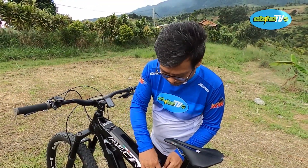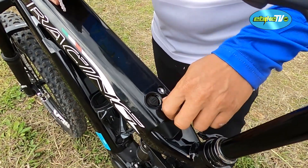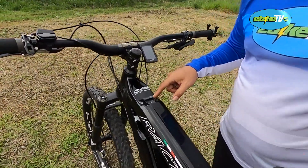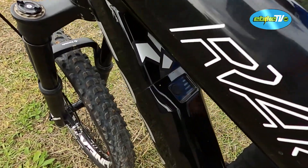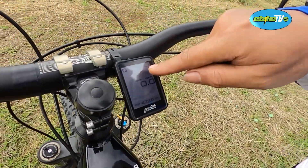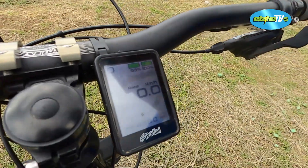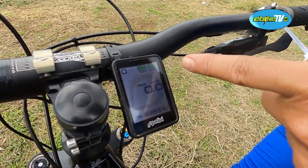Untuk kontrol panel, power di sini, lihat ini: level bar untuk baterai. Ini 5 bar. Dia punya 2 baterai yang bisa dipilih. Misalnya yang atas: lihat, 93 persen. Kita nyalain yang bawah. Nah, nongol. Yang bawah dari sebelah kanan, yang atas dari sebelah kiri. Yang atas sudah terpakai 7 persen, tinggal 93. Yang bawah masih 100 persen, bro.